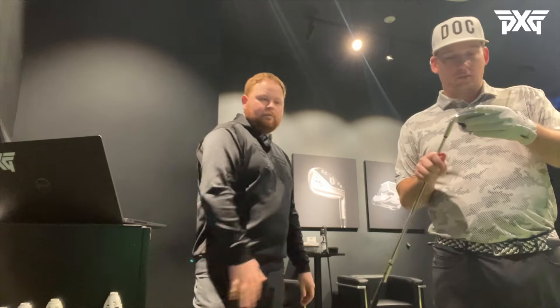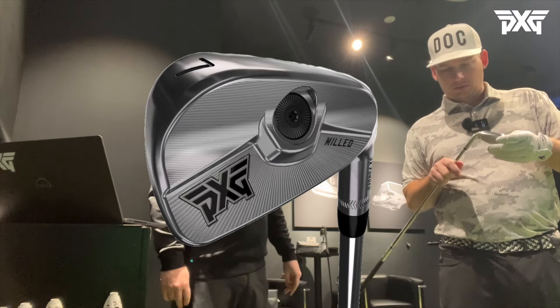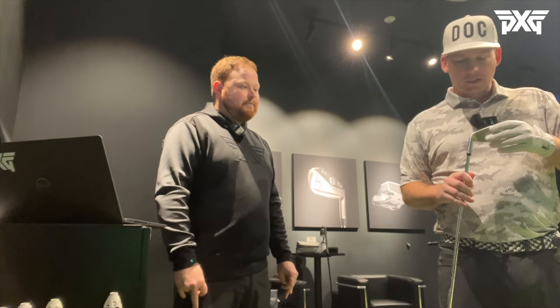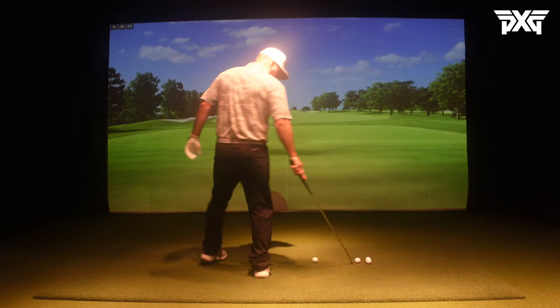Let's do some warm-up. That's the 0317T - more of a tour type iron. You'll see Zach Johnson playing that. It's kind of that in-between of a forgiving players-type iron but with a little less juice on the inside. Let's get a quick warm-up in before we jump straight into the driver.